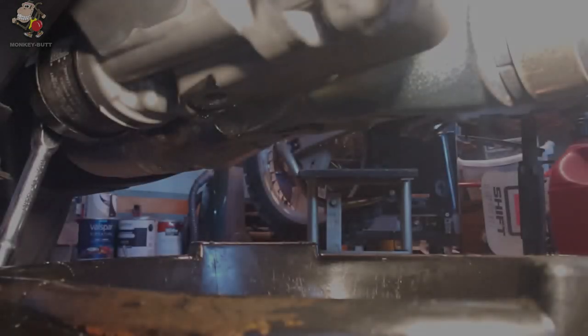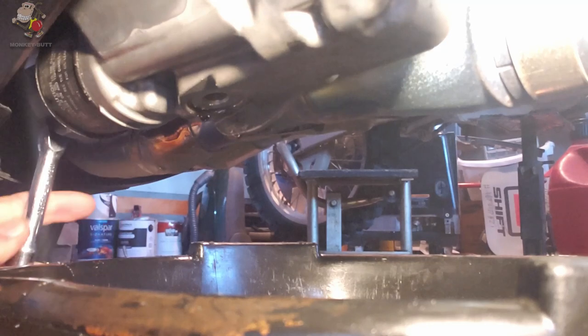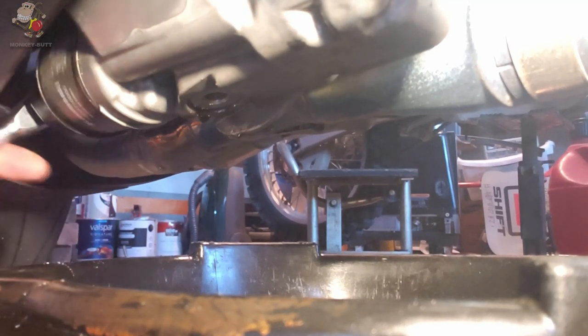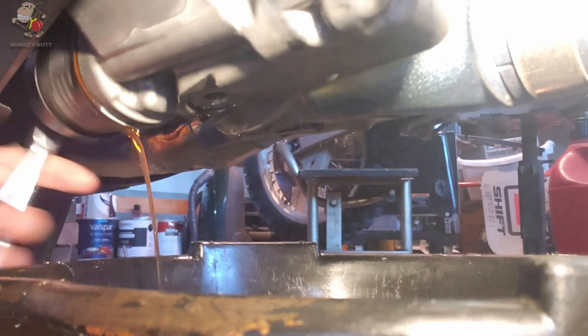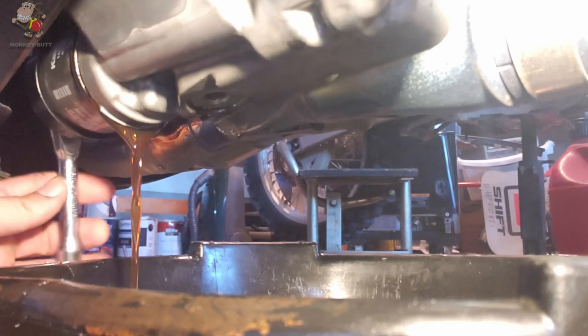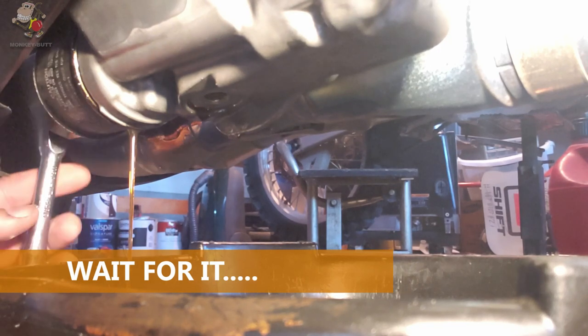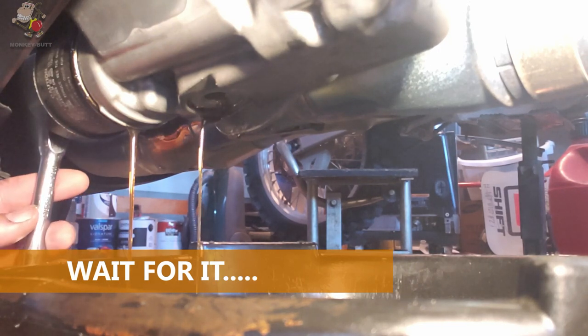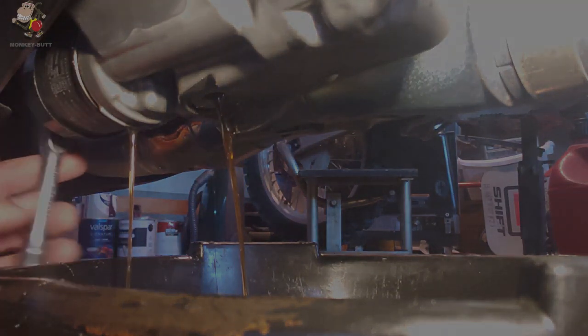We got the engine up to operating temperature, we've drained all the oil, we've left the drain bolt out while we're taking off the oil filter — and that's not what I was expecting to happen. I was expecting to get more oil out of the drain. There it is, there she blows.